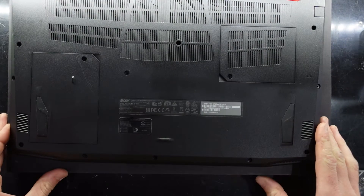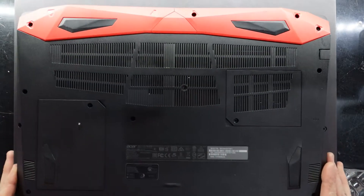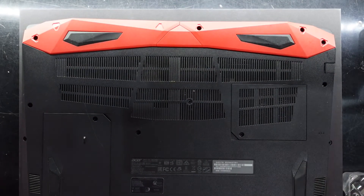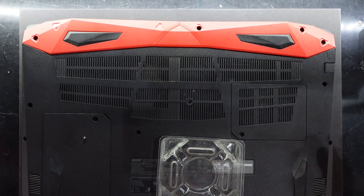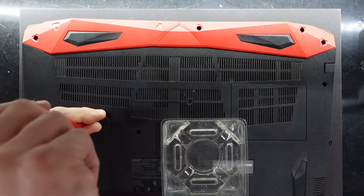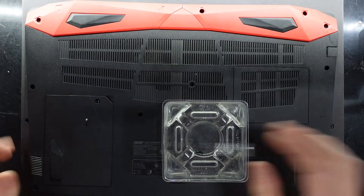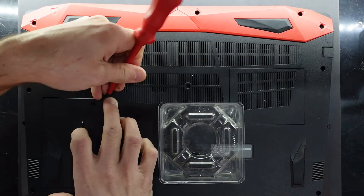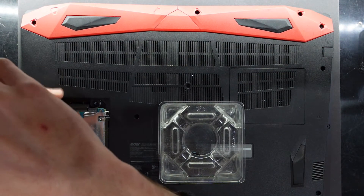G'day! In today's video I'm working on an older Acer Helios 300 with an i7-7700 and a GTX 1060. What I want to do is tear it down, replace the internal NVMe, put new thermal paste on, and potentially give it a dust blowout. I'm just going to work my way to it.